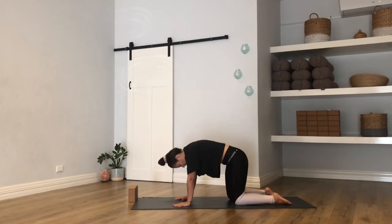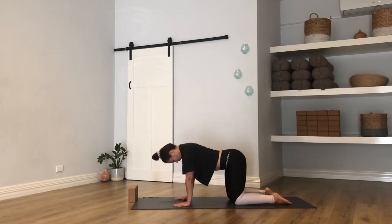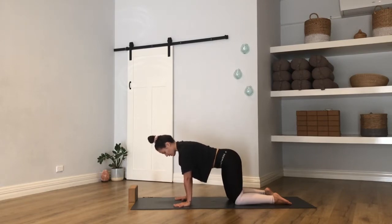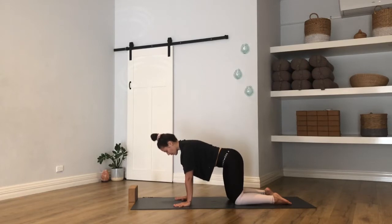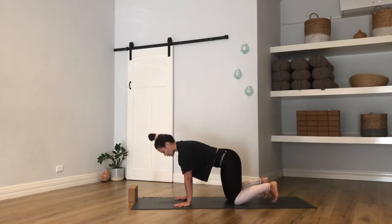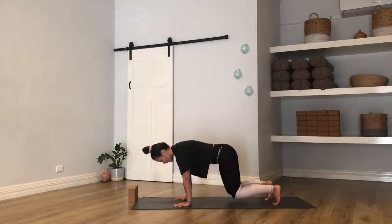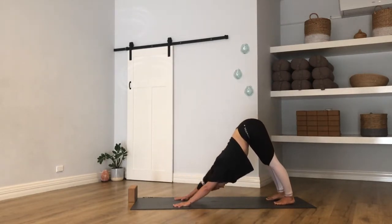Let's take a couple more breaths in, and then let's just meet back in this neutral tabletop position. With the shoulders sitting forward of the wrists, press away from the mat so you find a lift out of your armpits and in between your shoulder blades. Then tuck your toes, draw the belly button to the spine, and just hover the knees. Press away from the mat — all the energy goes up — just starting to warm up the core a little. Find your breath here and stay for another three, two, one.